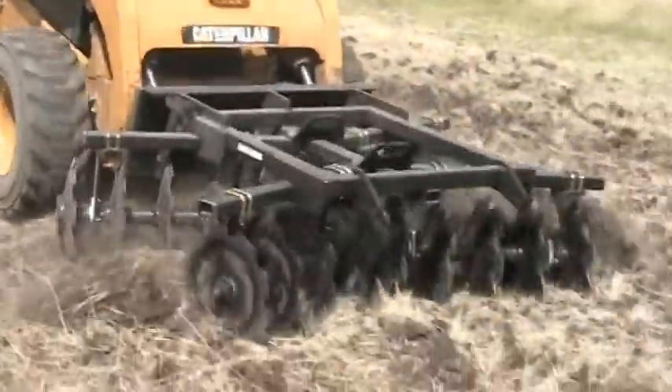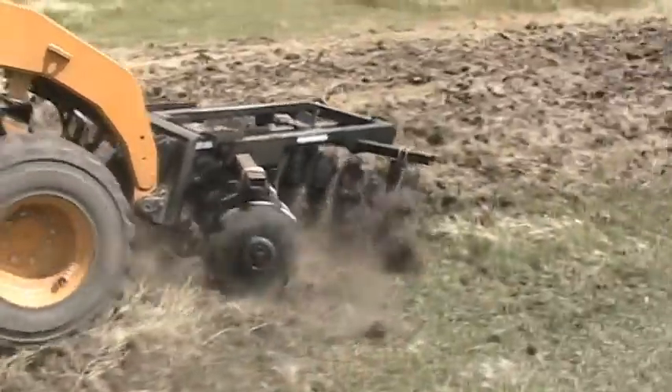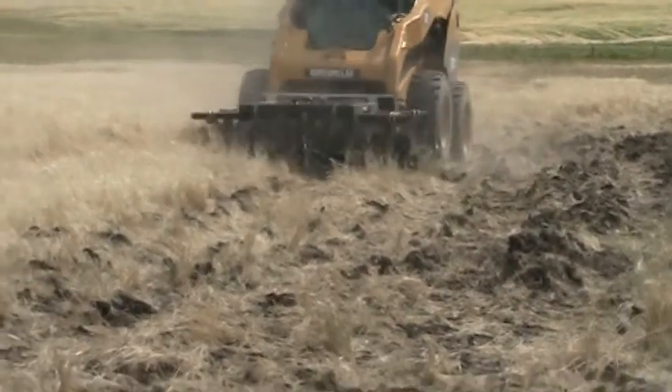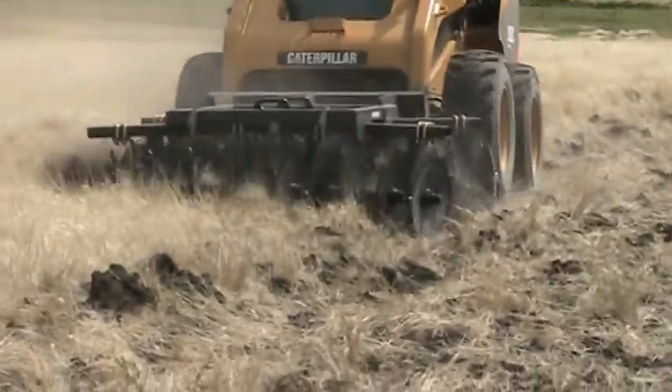The disc gangs are mounted on a 3 inch steel tube while the mainframe uses 2.5 inch square steel. The Contair double disc has a universal quick attach mount system that makes it compatible with most skid steer loaders, and is painted with a high quality epoxy paint to prevent rusting.